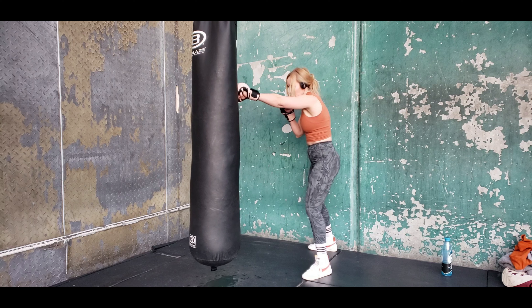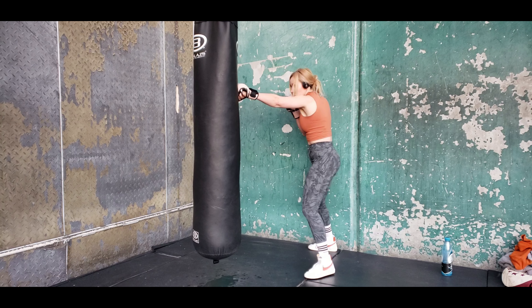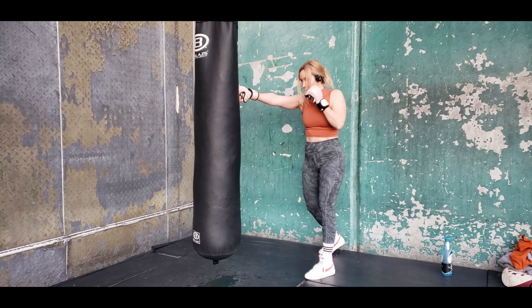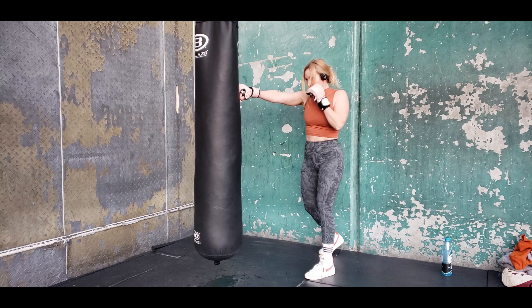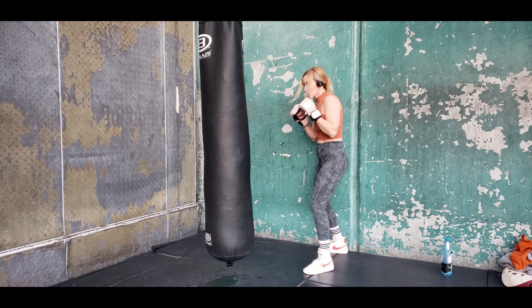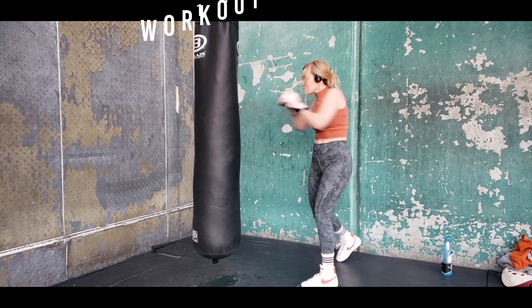In slow motion, we're stepping on that jab, turning those knuckles over, contracting through the obliques, firing the right hand as we drag that back foot. Same distance that we step, generally moving laterally around the bag, works a little bit better.